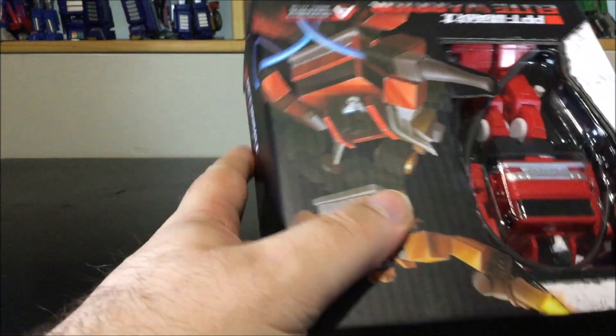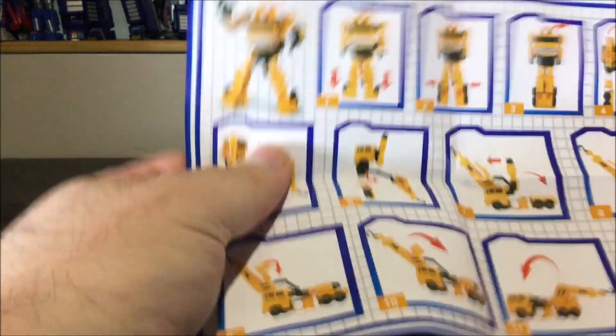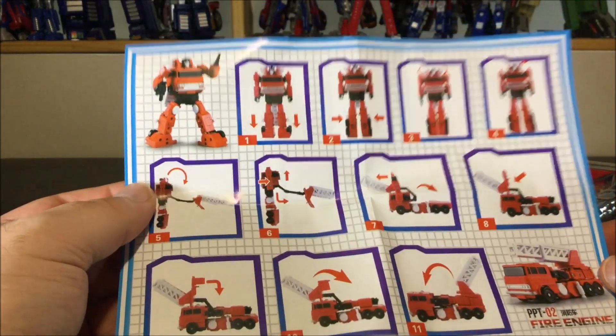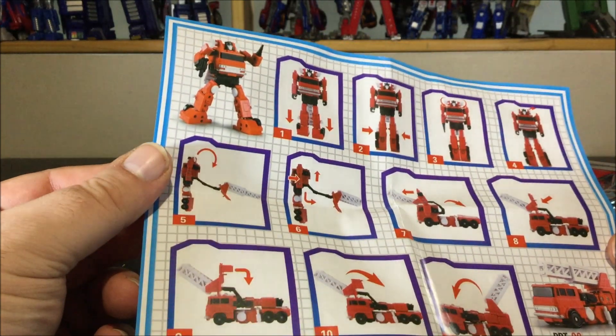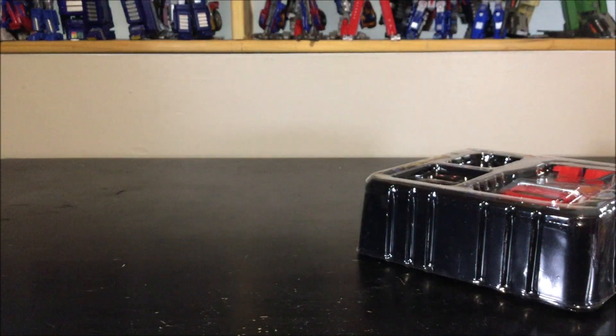Let's stop wasting time and open up the box. We've got the instructions right here — bonus instructions for Grapple on one side and Inferno on the other. It saves paper, which is cool. The instructions are pretty easy and the transformation is pretty easy too.